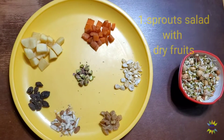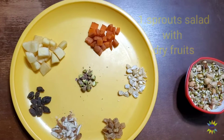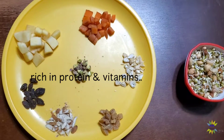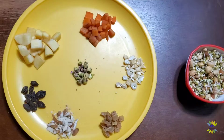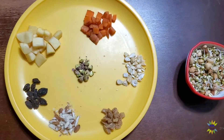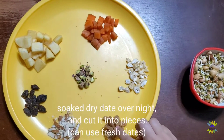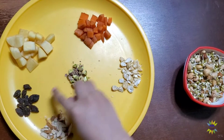Hello friends, welcome to my channel! I'm going to show you a healthy nutritious breakfast with sprouts. I don't like to eat only sprouts, so I asked my mom to add some tasty items. She gave me apple slices, carrot slices, cashew nuts, soaked dates, almonds, raisins, and pistas.